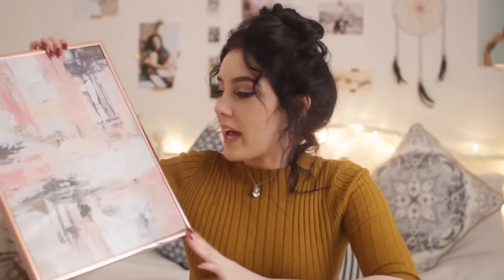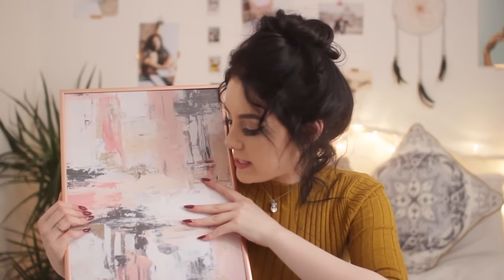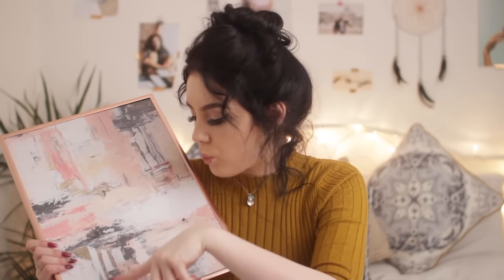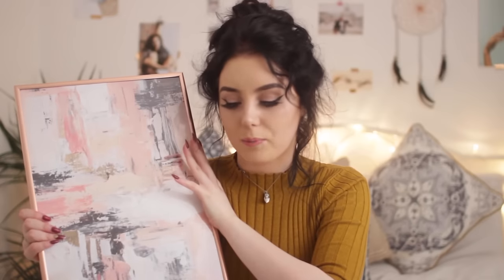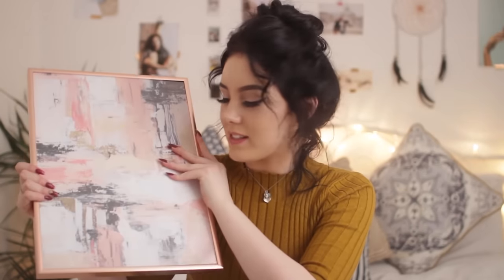I absolutely love this piece. You know those paint mixing videos you see on Twitter? It reminds me of that. It's got tweed undertones with light pink, grey, white, black, peach, and dark pinks. I just love it — I think it's so pretty. I'm probably going to use this as part of a duo or trio somewhere. I've got copper frames on every single one of them because I just love this colour.